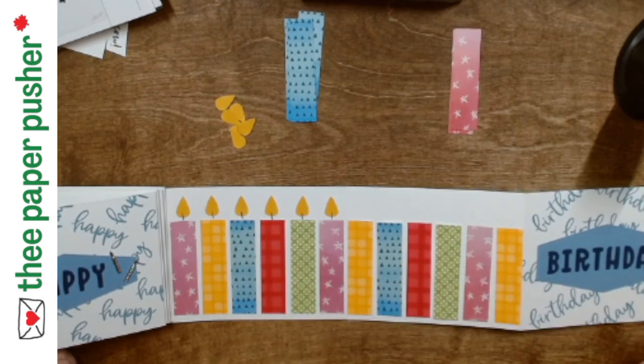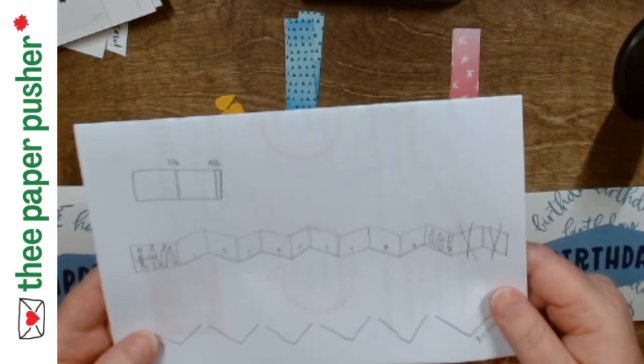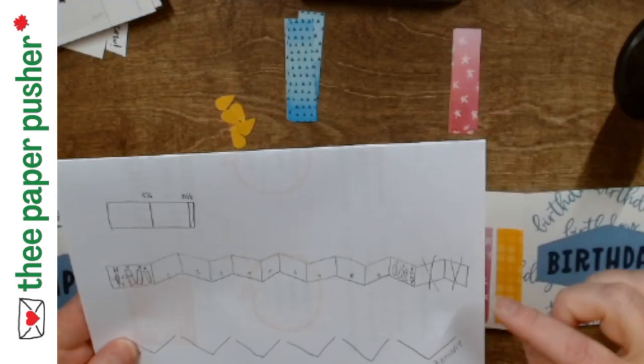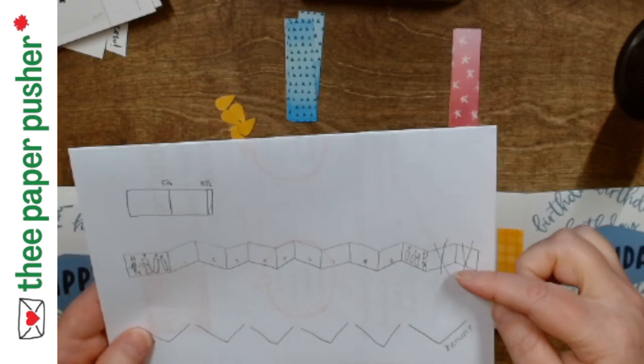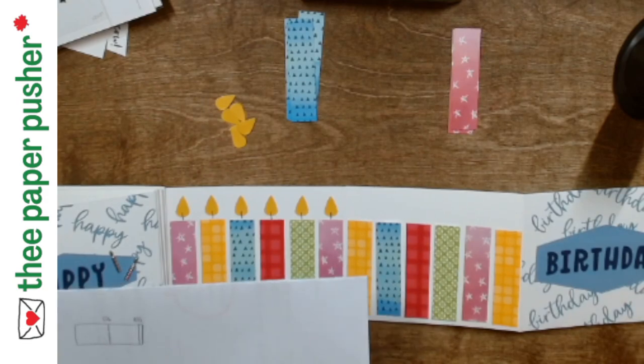I figured out that I needed 60 candles, so here's my high-tech math. I could not figure out a way to get this birthday panel to be the front without putting a whole other piece on.